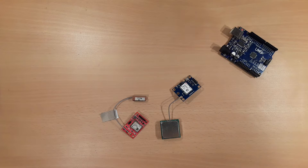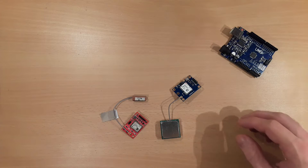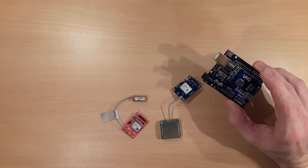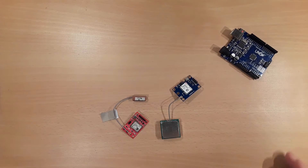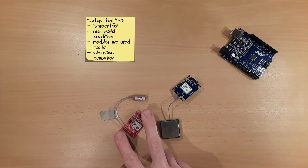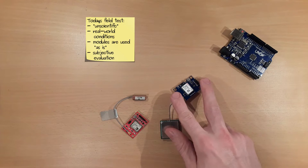Fortunately, both breakout boards have a voltage regulator, so they don't blow up if you have a voltage supply of 5V, and therefore they can be perfectly used with an Arduino UNO. For today I want to field test these two GPS modules. One main purpose of a field test is to evaluate something under real-world conditions, where many influencing factors can't be controlled. Therefore, today's test is a little bit unscientific. I want to find out if the $3 module has any major drawbacks compared to the $7 module.